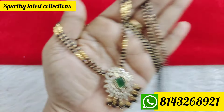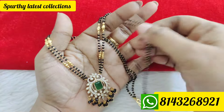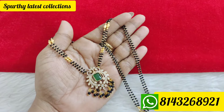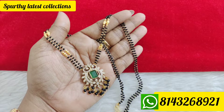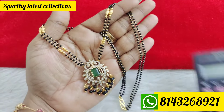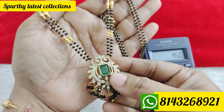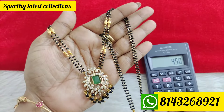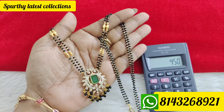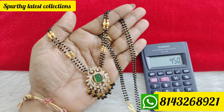Price is only 450 rupees with free shipping all over India.